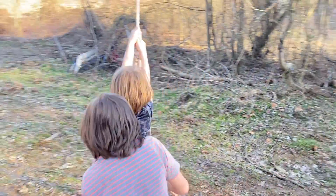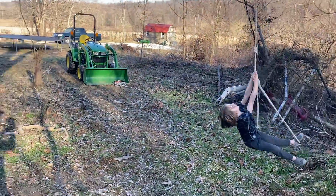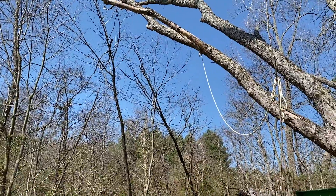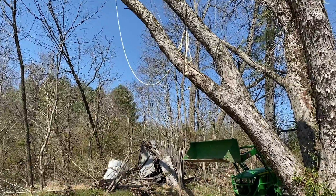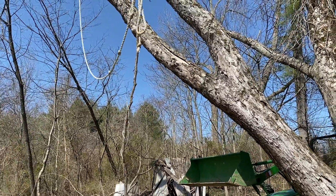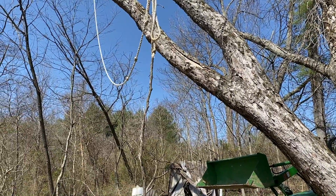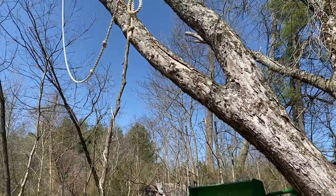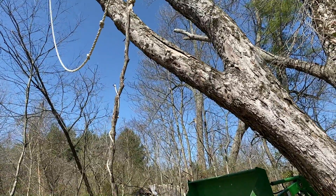Remember the rope swing? Kids have had so much fun on it, but I had to put it up. Here's why. The year that I put it up, I noticed that no green growth was growing on that particular branch. I know trees are pretty strong, so I continued to let them swing on it. But there was a particularly large group of kids and larger kids, teens and stuff, out here swinging one day. And I was like, I don't think that's safe anymore. And then over the winter, look at that bark — it's just dripping off. So that means if the outer bark is dripping off like that, it's dead to the core.